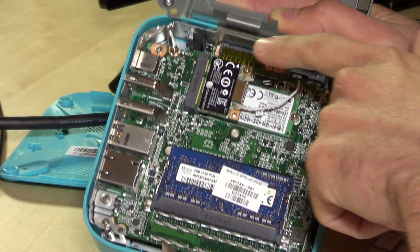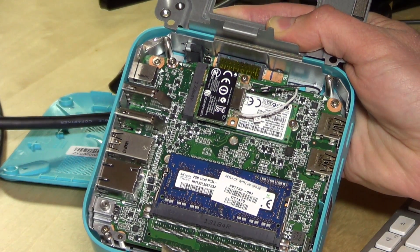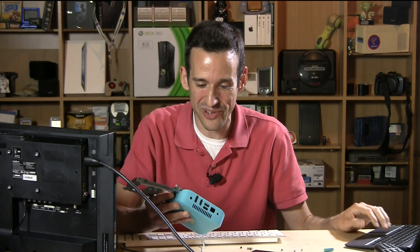One other thing of note is this screw right here — this is the screw we need to remove to get rid of the firmware write protection, which then opens this box up to a whole lot more stuff. I've never seen something actually secured with a screw; I usually see a jumper or something like that, so that's pretty cool.